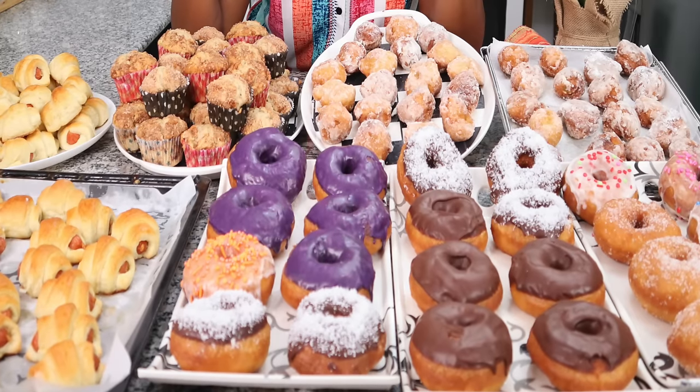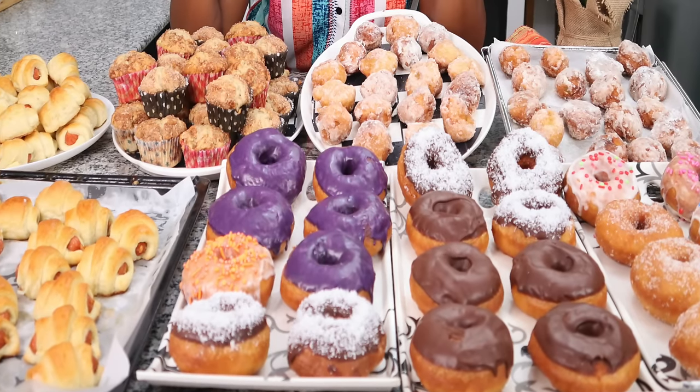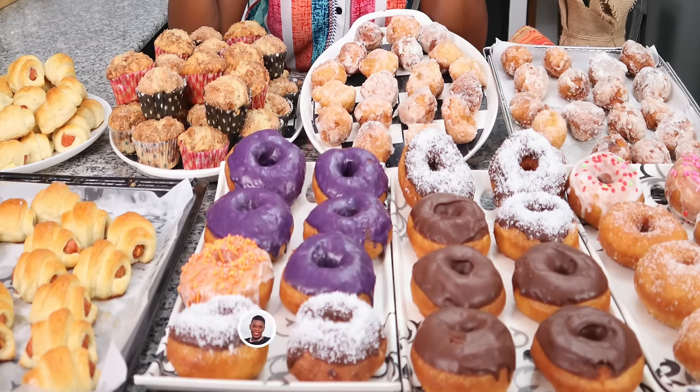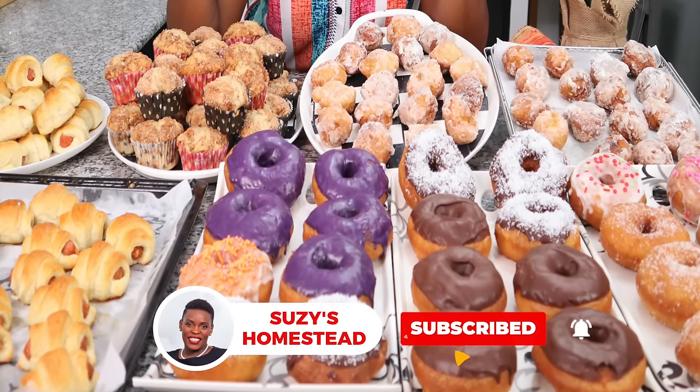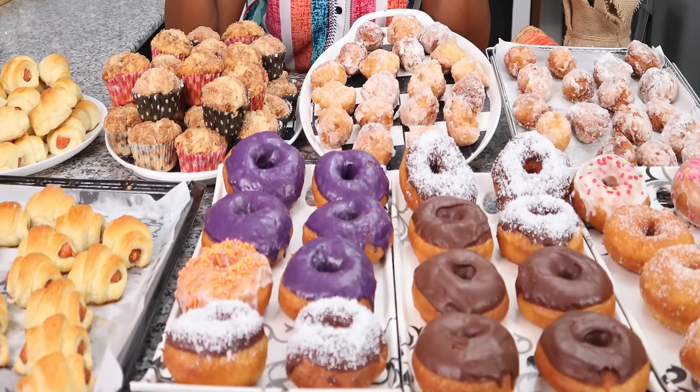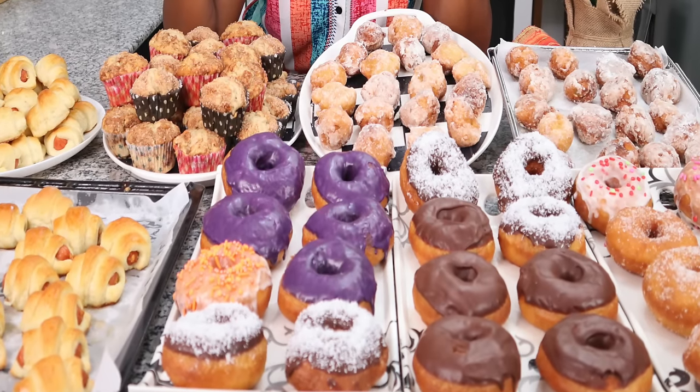You guys, check out this spread — this was so fun to make! I'm sure these are going to be a hit at the party. Let me know which one of these is your favorite, and if you'd also like to see how I make freezer meals for an entire month for my family, I'll leave you with that video. See you there, bye!